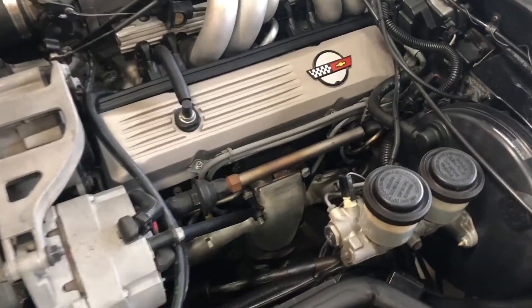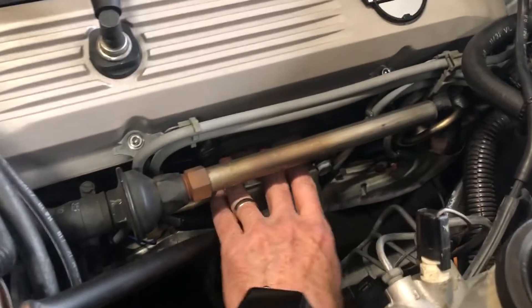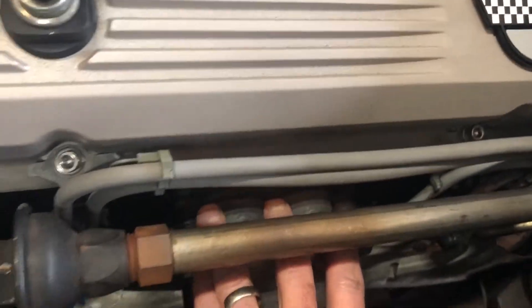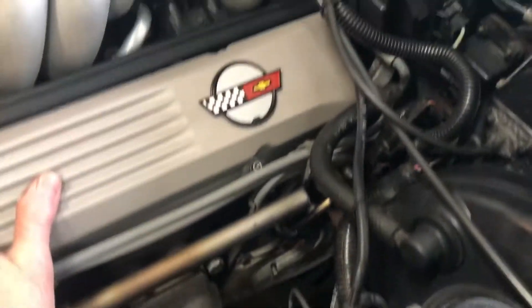This is a cold start video for an 85 Corvette. I'm going to put my hand on the exhaust manifold, which is right there. These are the middle two cylinders on the driver's side. It's cold, the engine's cold.